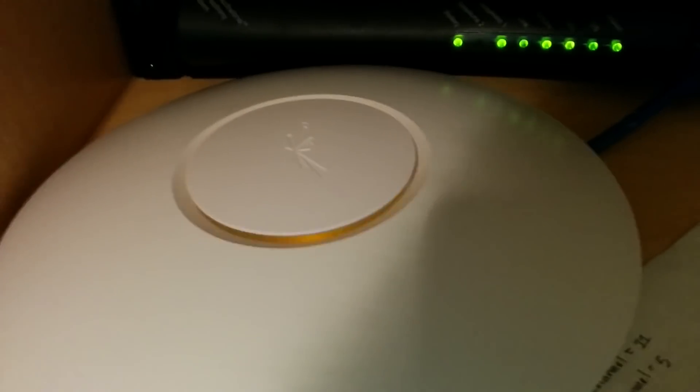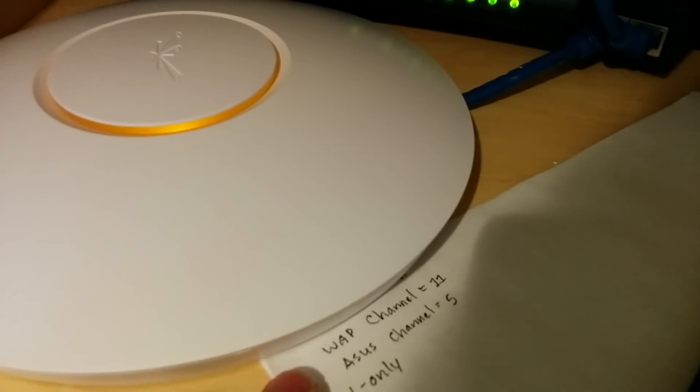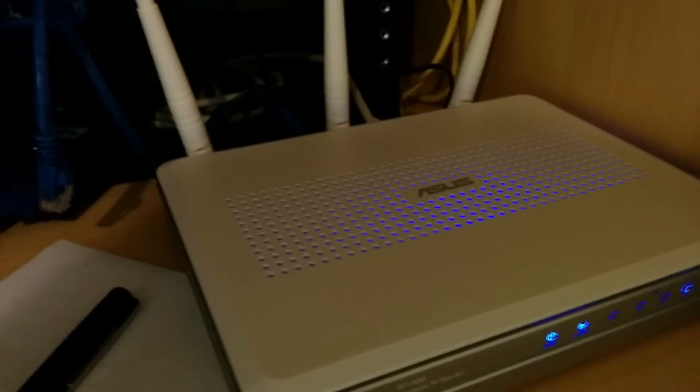Here is the access point. As you can see the light is blinking yellow, which means the access point itself is actually not provisioned. So what we're going to do is use software on our computer to configure it. I'm writing down information — I'm going to put the access point on channel 11 and then the ASUS router on channel 5, and I'm going to make it N only.